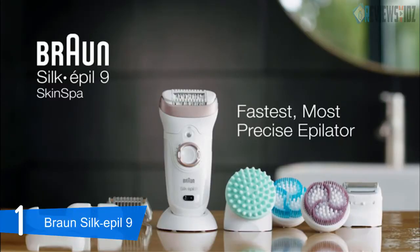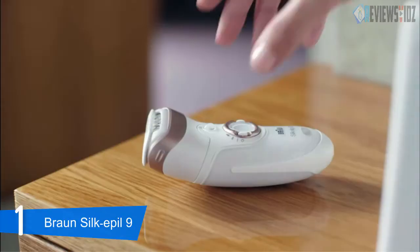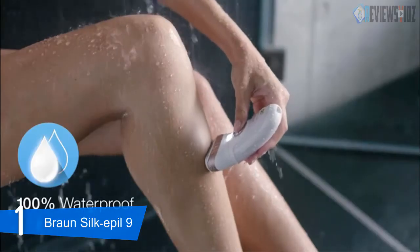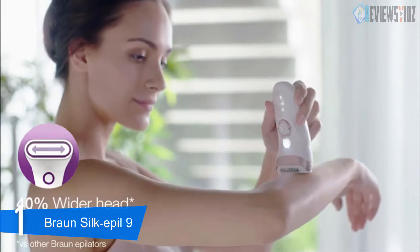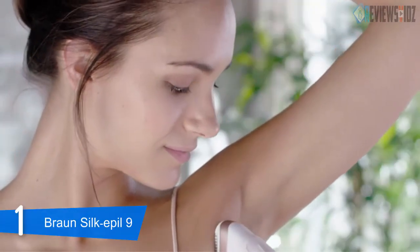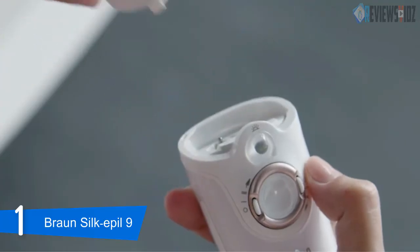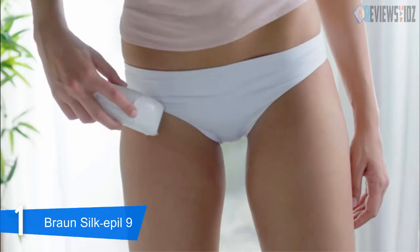At number 1: the Braun Silk Epil 5 5280. This epilator for women has been designed as an all-in-one shaver, trimmer, and epilator for complete body hair removal. It works with a power cord or cordless and rechargeable, and can be used wet or dry. The Braun Silk Epil 5 5280 features a compact white plastic body with pink highlights and an on/off dial with two different speed settings for fast or slow speed based on your personal preferences.